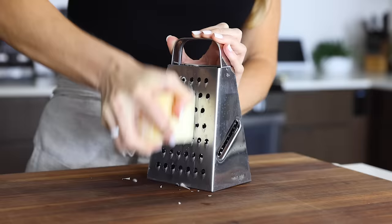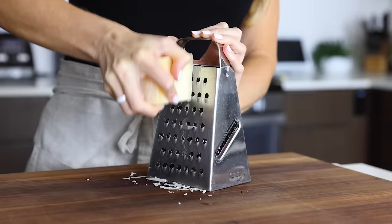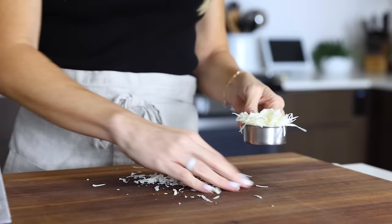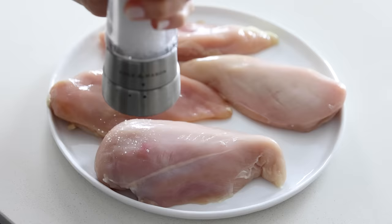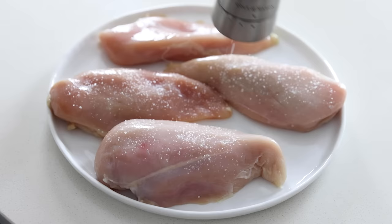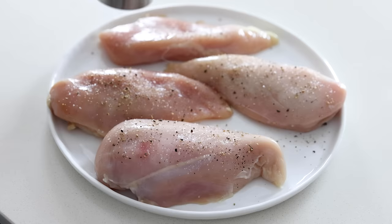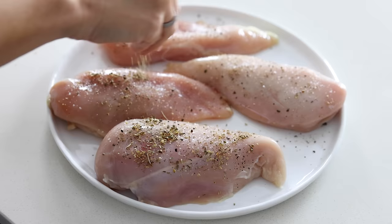I'm making the classic Tuscan chicken recipe today, so I'm adding a quarter cup of freshly grated Parmesan, which gives the sauce a nuanced and slightly nutty flavor. But if you're dairy-free, you can swap in one to two tablespoons of nutritional yeast for the cheese. The last bit of prep work is seasoning four chicken breasts — season both sides with about one teaspoon of salt, half a teaspoon of freshly ground black pepper, and one teaspoon of Italian seasoning. If you don't have Italian seasoning, you can use a mix of oregano, thyme, basil, and rosemary. Pro tip: try to make sure your chicken breasts are all about the same size so that they cook evenly in the pan.